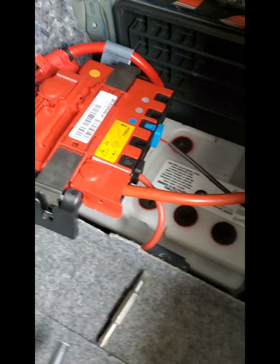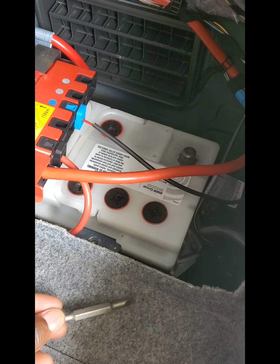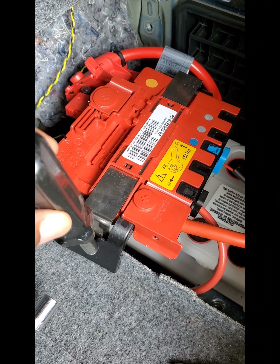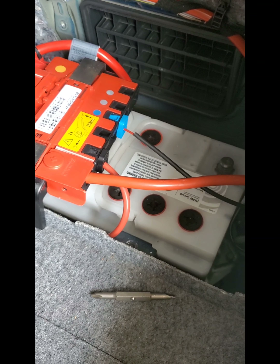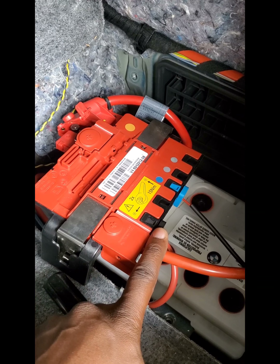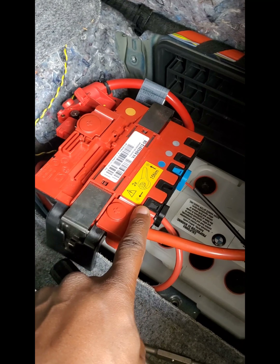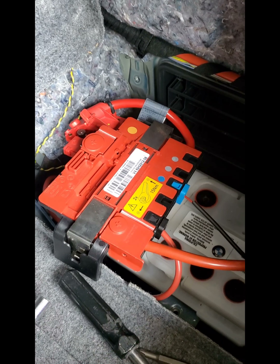I removed the flathead-to-star adapter and used the hole from the tool to place into the clip and pull it out, then did the same on the other side — much easier that way. Also, if you need more room, you can unplug these two plugs here. Make sure the blue plug goes back into the first slot and the black into the first slot as well — don't put them in the second slot.